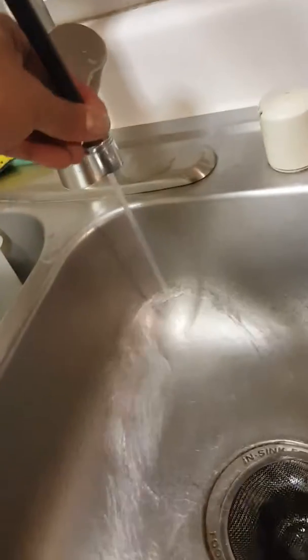Here we are testing the shower, and as you can see I get water coming up to the hose, but once I put this shower head together there's a problem.